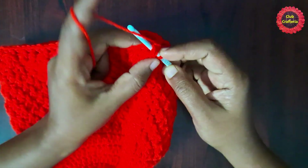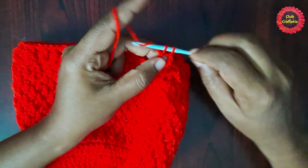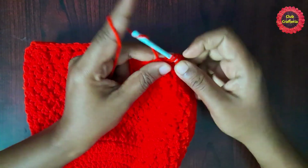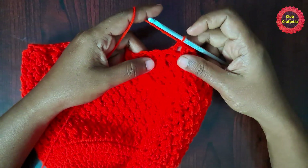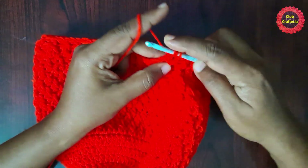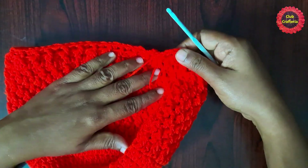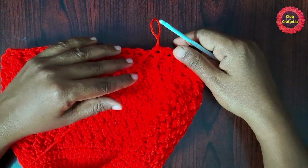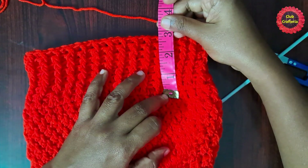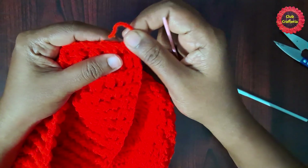For the next round, chain one. Continue the ribbing by doing front post double crochet on the front post double crochet stitches, and back post double crochet on the back post double crochet stitches. Follow this same pattern for three to four inches — the width of the brim depends on your preference. After doing the brim for three inches, chain one and slip off the yarn, then weave in the ends.